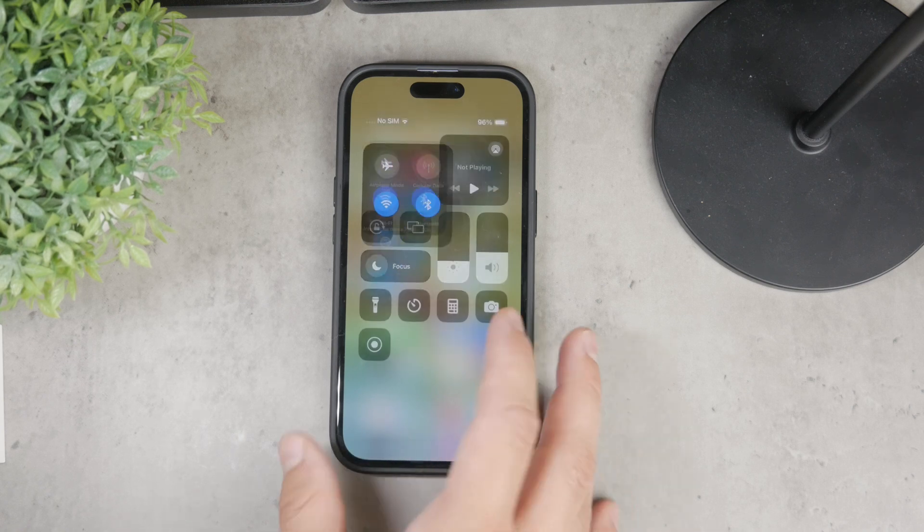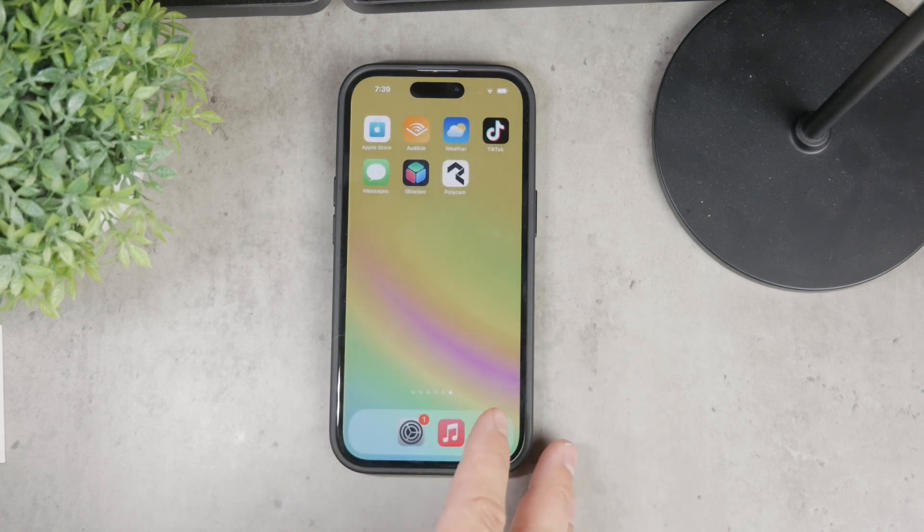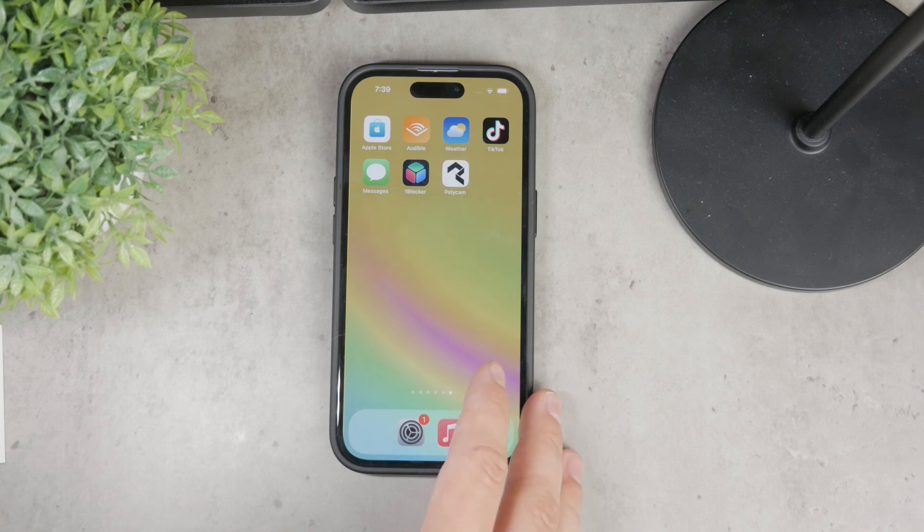First, let's talk about how you can easily check out the Wi-Fi password of the network you're connected to. This is particularly useful if you need to share the password with someone who doesn't have an Apple device, or if you prefer sharing it manually.